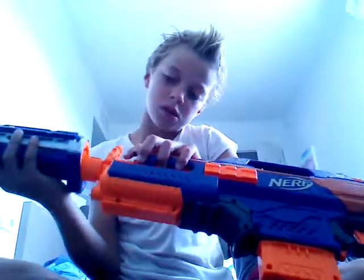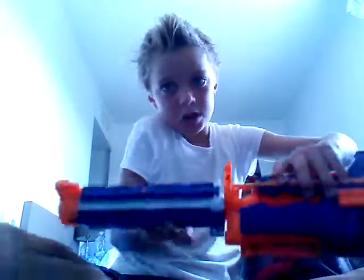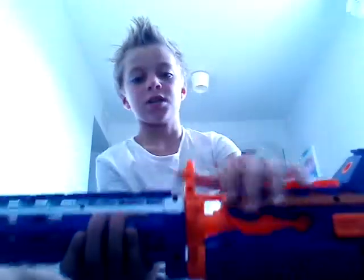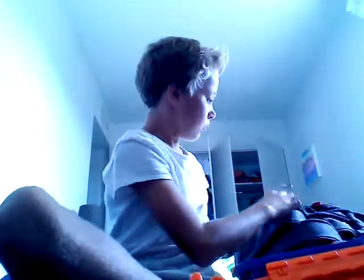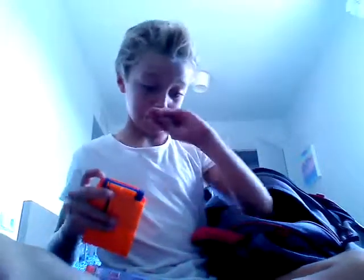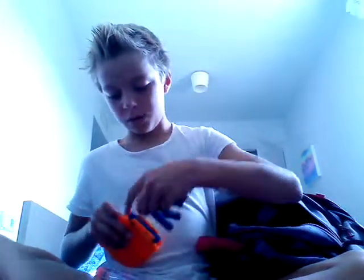So we're going to have to get this bit of the Retaliator and put it on there like that, so it's twisted, and then make sure it clicks. Today I've got some of these — this is the mag that actually comes with this gun, not this mag — and I'm going to be filling the mag for you guys.